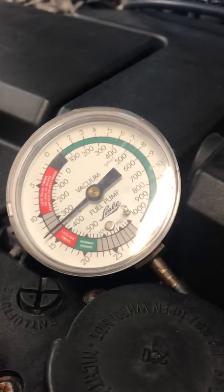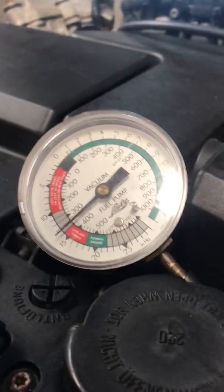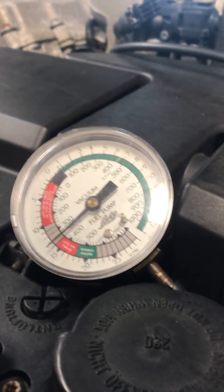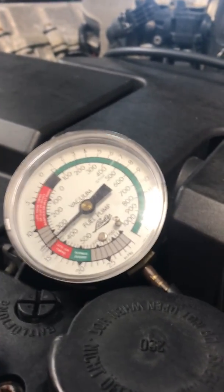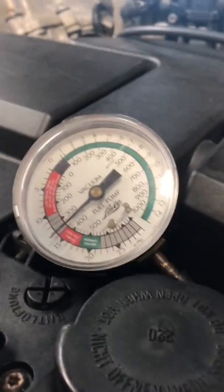I'm running the same test, but I've disconnected the oxygen sensor from before, in front of the catalytic converter. That's why the motor sounds louder, and I'm going to run the same test.